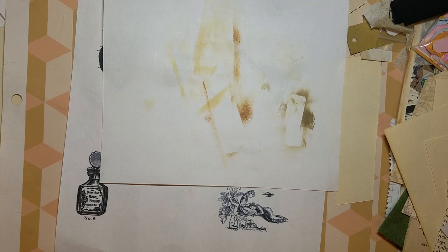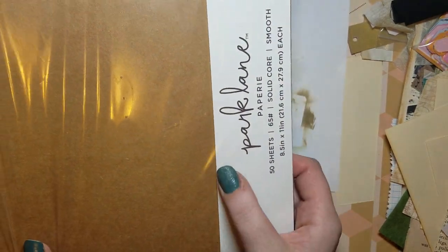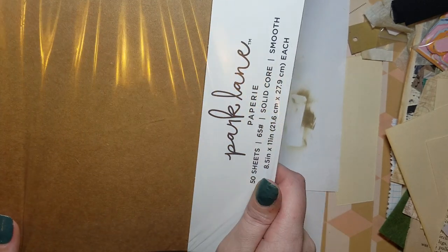I also got a pack of craft paper — this is from the Park Lane Papery, 50 sheets, and it was $3.49, again 8.5 by 11.